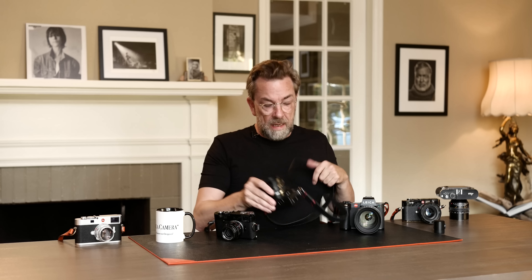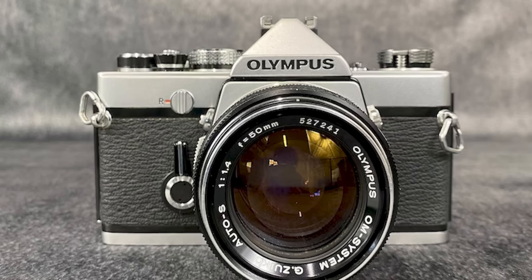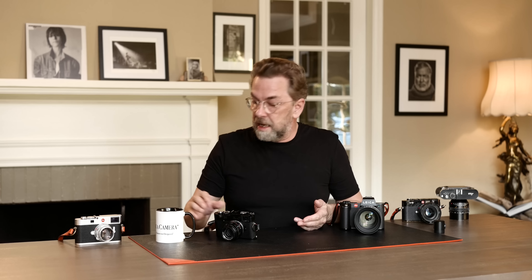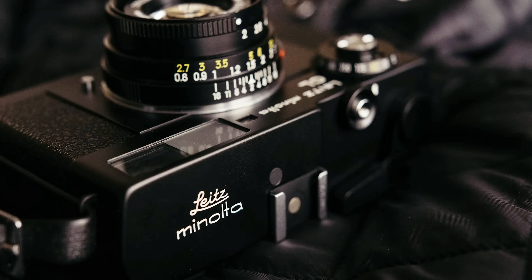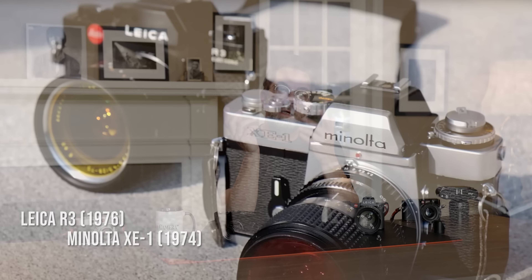Leica was a little bit late with these cameras, so Canon, Nikon, and everybody else kind of moved in on their market. But Leica kept making the Leica M and kept modernizing SL cameras. Then for a period up until the early 80s, they worked with Minolta — because Minolta knew a lot about electronics while Leica knew about mechanical things and optics — and they merged and made several models that came out both as a Minolta and as a Leica camera.